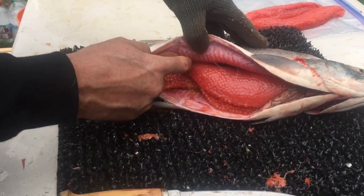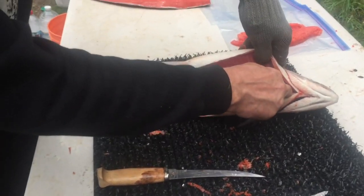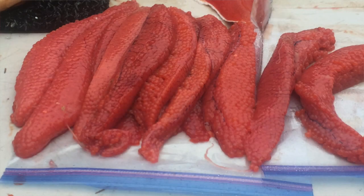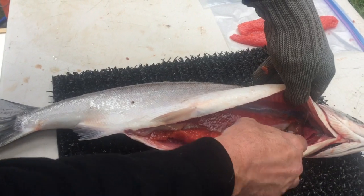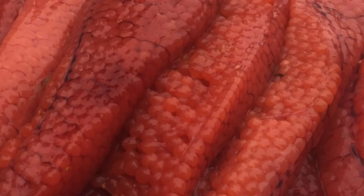Look at those eggs. We're going to save those eggs and put them in a little treatment for later use as bait for the next species of salmon that'll be coming up the river.